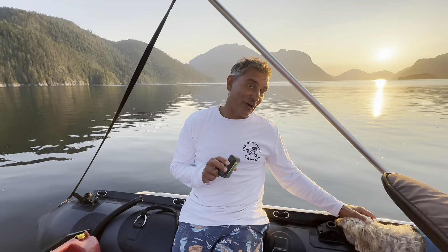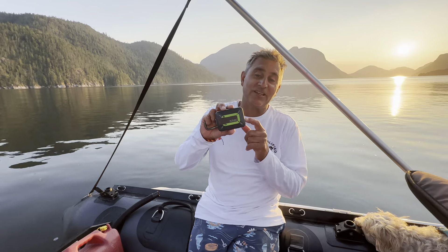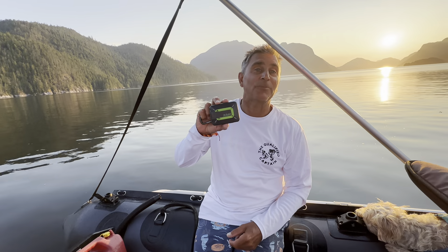Dave Nerona here with my dog Bella, and of course I wanted to give you your Zoleo tip of the week.